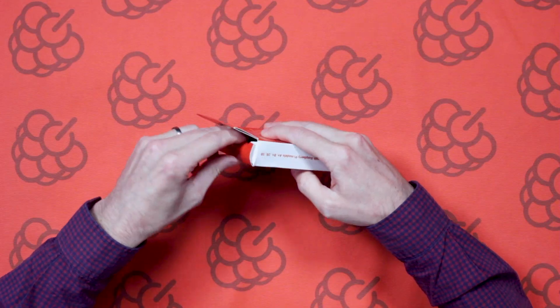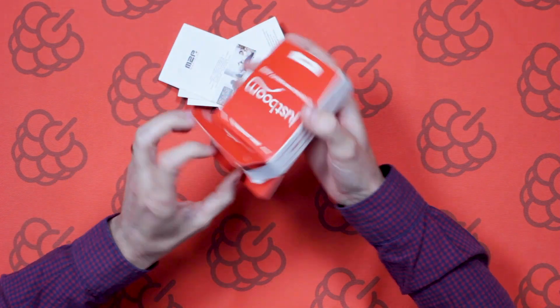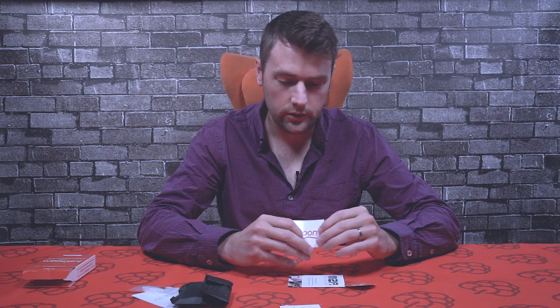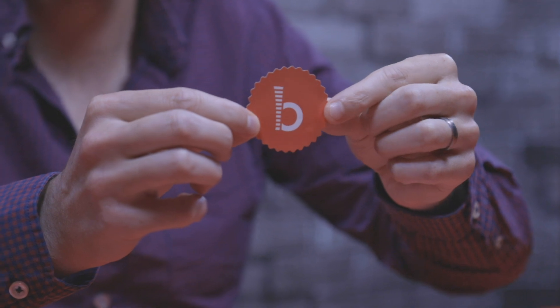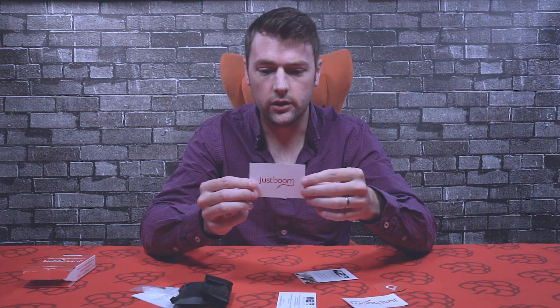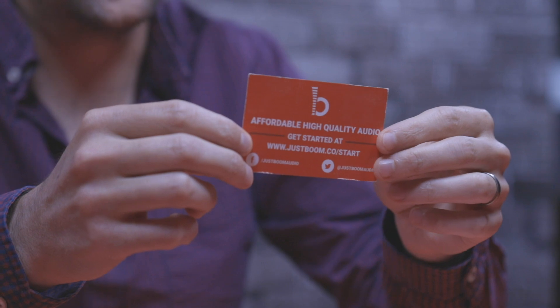So let's take a look and see what we've got inside. First up we've got some cool JustBoom stickers — there's the JustBoom logo, and another snazzy JustBoom sticker. We've got an information card, and if you go to the web link there's some information on how to get started with the JustBoom AMP HAT.